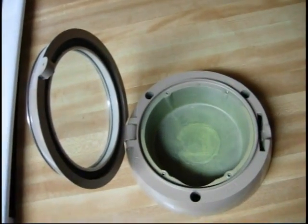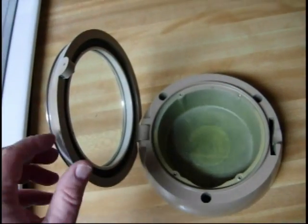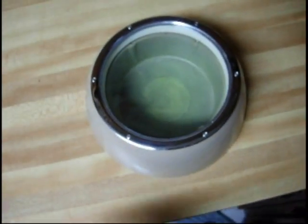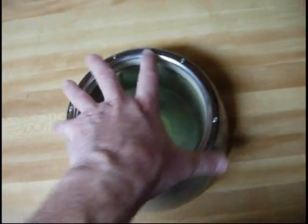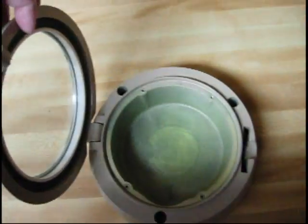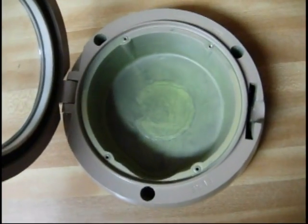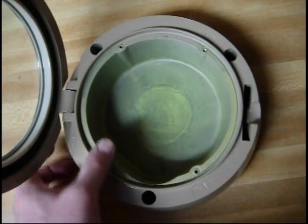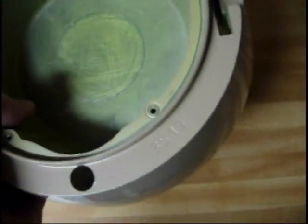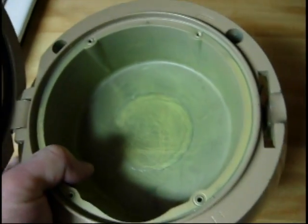This is what it looks like with the mechanism taken out of the clock. Of course it has a hinged door on the front and a locking lever on the side. And that's what it looks like when the mechanism is out of there. It's quite the case — this thing is pretty thick. It's very well made as far as the case goes. I think the whole ship could sink and this thing would still survive.